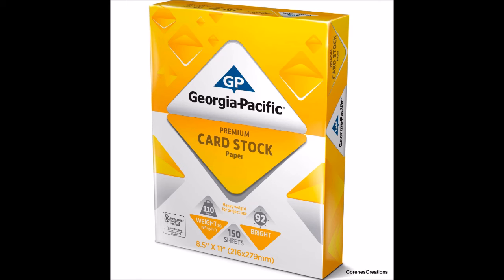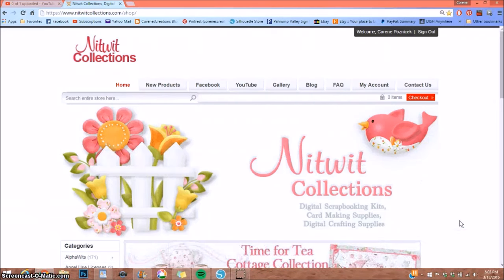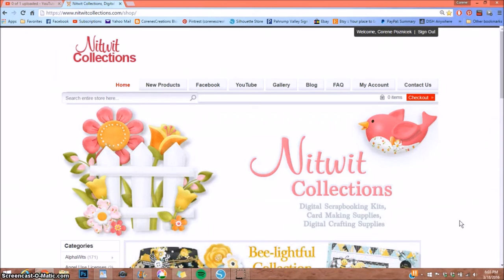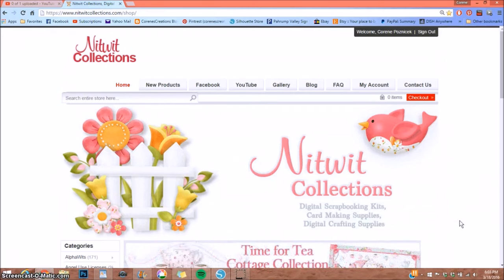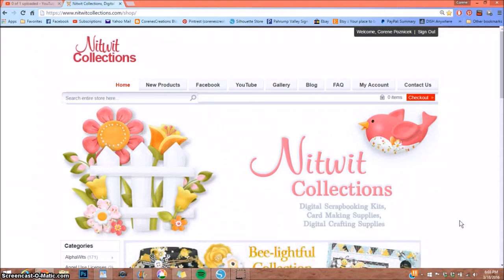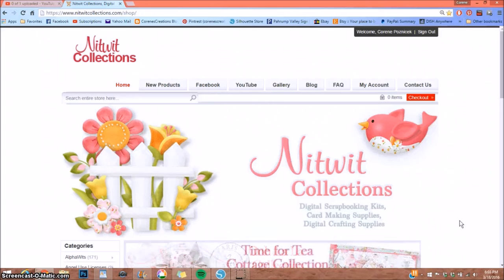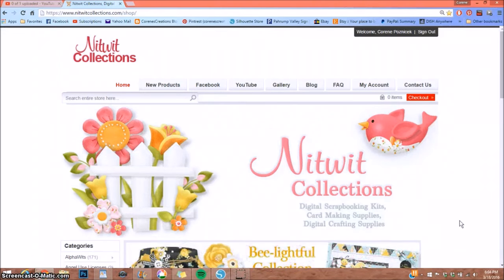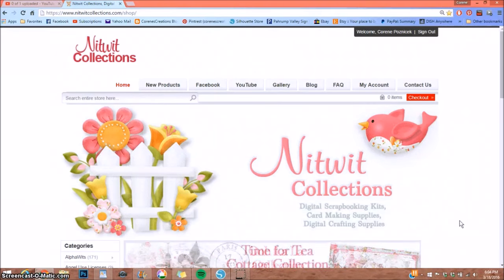Now let's head over to Knitwit Collections to walk through the process of downloading a paper collection. Go to knitwitcollections.com — I'll have a link in the description box below along with a 20% off coupon good through March 31st, 2016. When you purchase one of their paper packs, you'll receive it in high resolution — 300 DPI. The images and papers are JPEG files and the elements are PNG files, which preserve any transparent areas when working in Photoshop. You can work with their digital papers in any program you like — Photoshop, Word, Paint, or even Silhouette Design Studio.